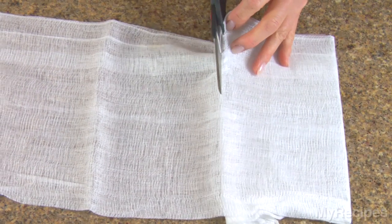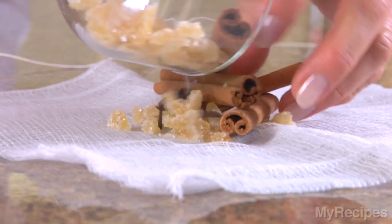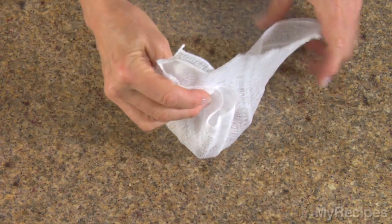To make a spice bag for mulled wines or ciders, cut two 5 or 6 inch squares of cheesecloth and place one square on top of the other. Place spices such as whole cloves, cinnamon sticks, and crystallized ginger on the cheesecloth. Bring the ends of the cloth together and tie securely with kitchen twine or string.